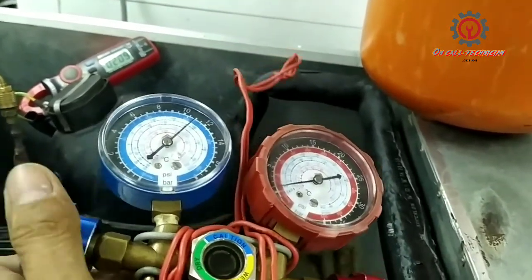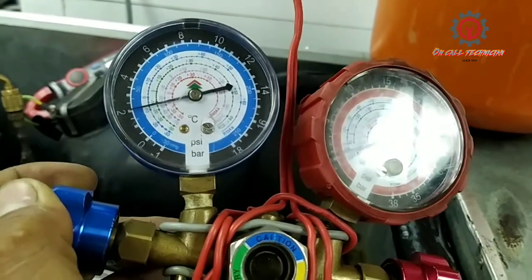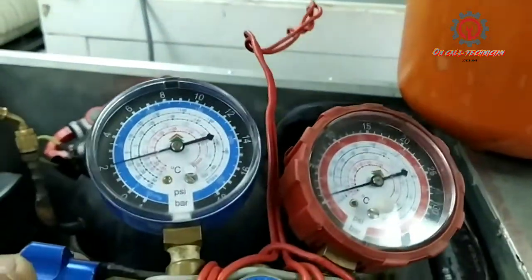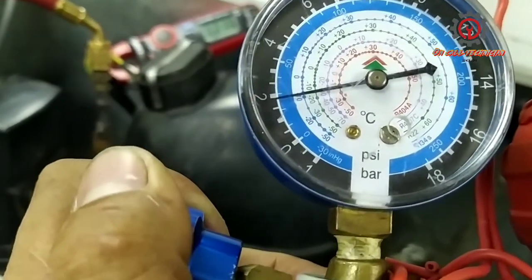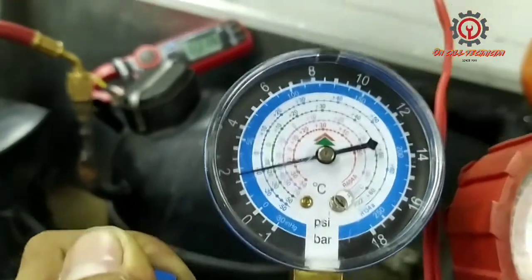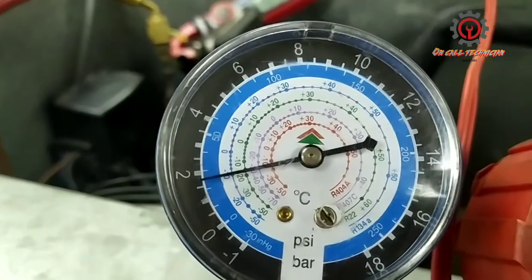Take note: I'm charging gas, not liquid, of R404A refrigerant. The normal running pressure for a freezer is between 20 PSI to 30 PSI max, and for a chiller it's between 25 to 40 PSI.